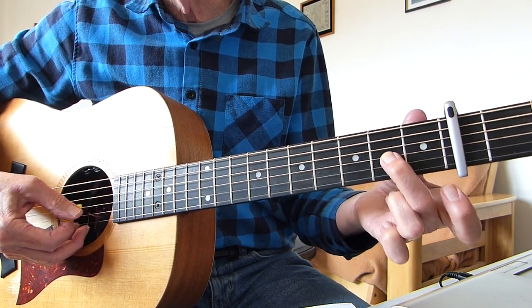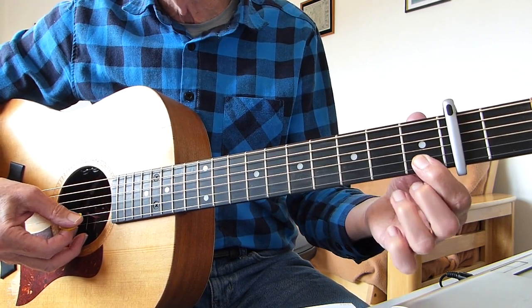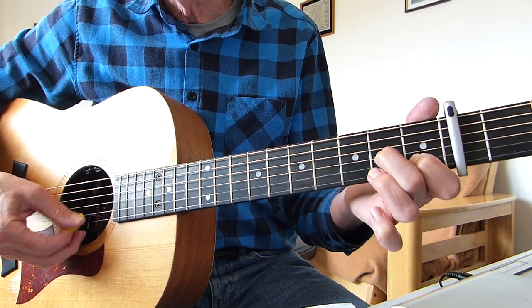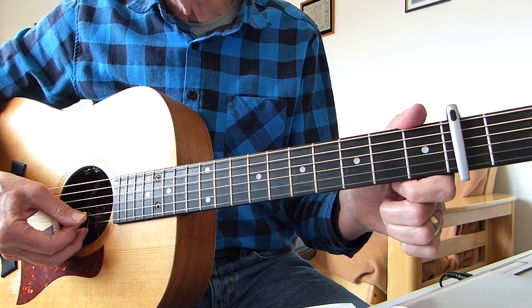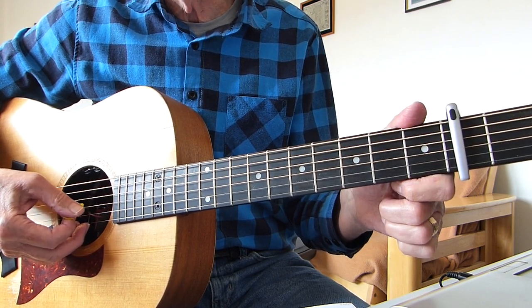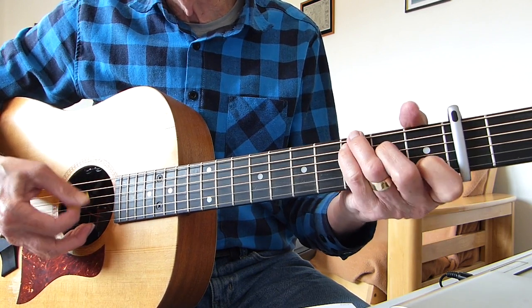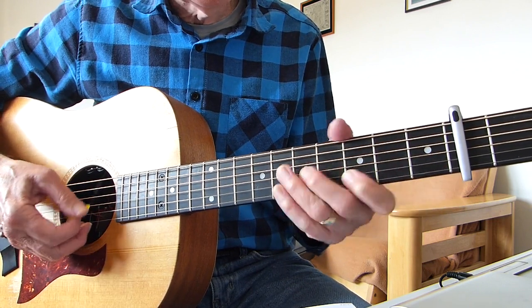Then I'm playing the second fret on the third with a double stop with the first fret on the second — second on the third with the first on the second, double stop, two together — and then basically the second and third strings open together and into a C chord.